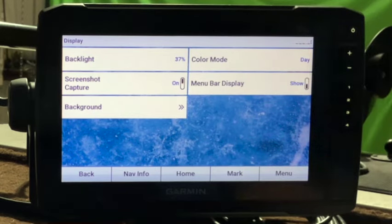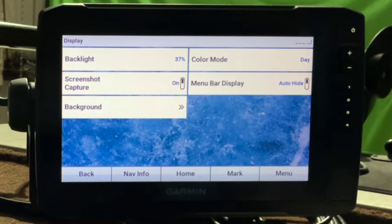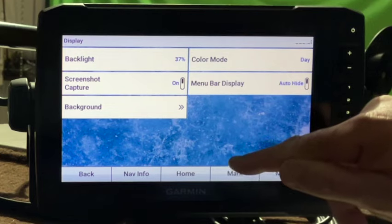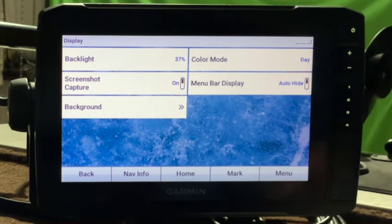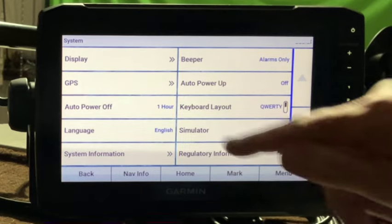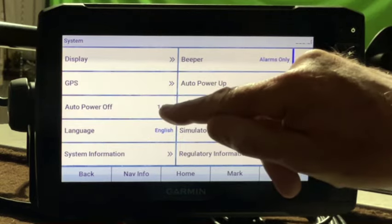Menu bar display has show and hide — it's called auto hide. After a few seconds, that bottom menu will go away; touch the bottom and it pops back up, giving you a little more screen. Some people like that, but personally I just leave it on show. For GPS, we've got speed filters set to auto. GLONASS is turned off, Galileo is turned off. Initialized position and transmit turn on — that's where I had mine. Auto power off I leave at the default.